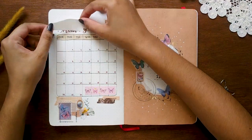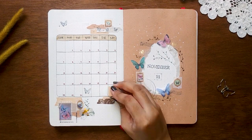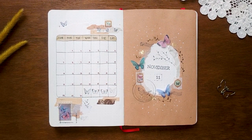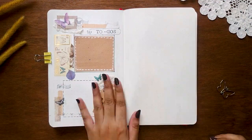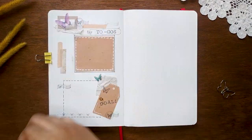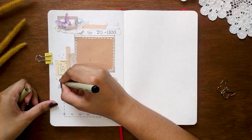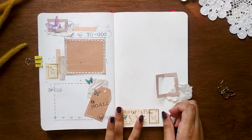I don't like my monthly log header, so I cover it with a small piece of paper before moving on. With my goals spread done, I'm going to make my workout and daily routine spread next.